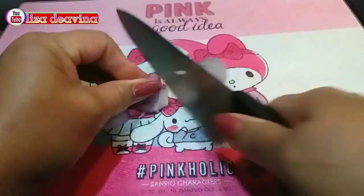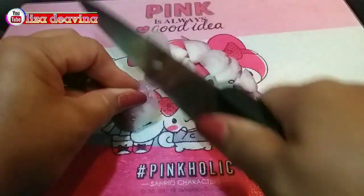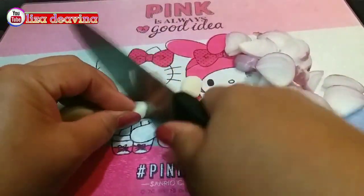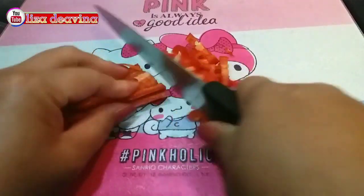Bawang merah kita iris tipis, bawang putih diiris tipis, dan cabai merah diiris kecil-kecil.